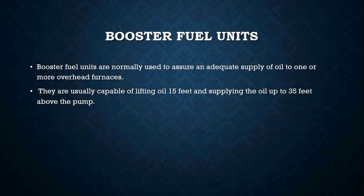Booster fuel units are usually used to ensure an adequate supply of oil to one or more overhead furnaces. They are typically capable of lifting oil about 15 feet and supplying the oil up to about 35 feet above the pump.